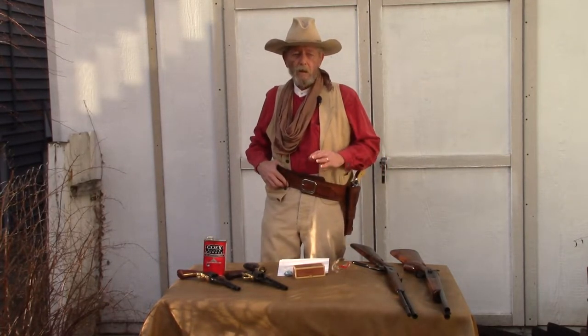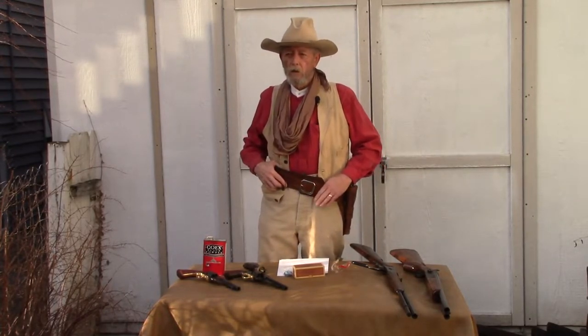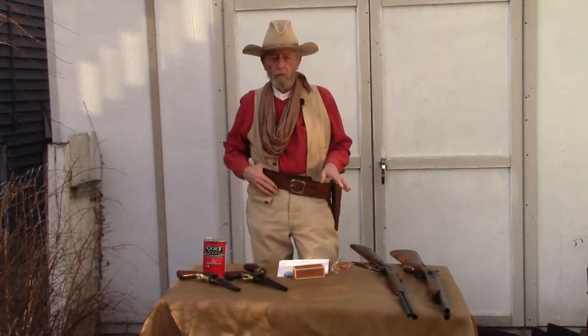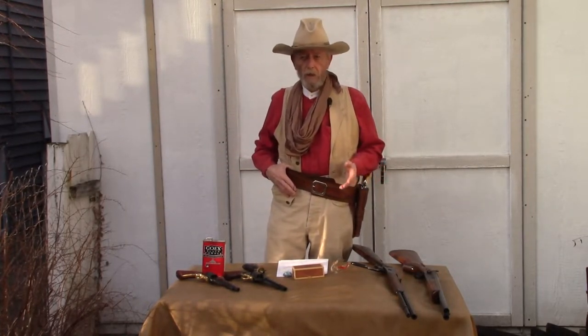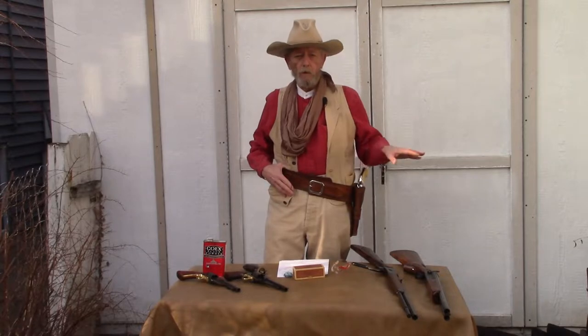First of all, I'll tell you what it is not. A lot of people think when I mention cowboy action shooting, they say fast draw. No, I'm not talking about fast draw. There is a cowboy fast draw association where they time their events and see how fast they can draw their gun and hit a target with a wax bullet. That's not what I'll be talking about in this video. There's also a cowboy mounted shooting association, where they ride on horseback over a course shooting balloons with black powder blanks. Again, that's not what this video is about.